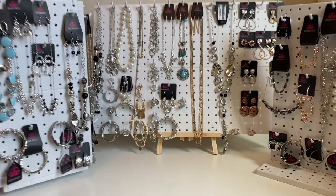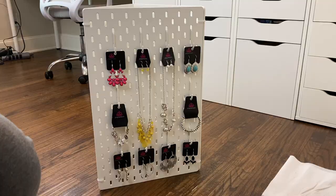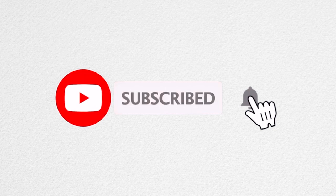For other DIY display ideas make sure to watch these other videos next, right here on our channel. But first it would be really great if you could hit that subscribe button and click on the notifications bell.